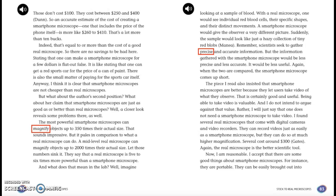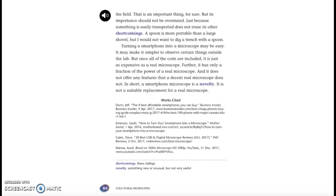Now, I'm reasonable. I accept that there are some good things about smartphone microscopes — for instance, they are portable and can be easily brought out into the field. That is important, for sure. But its importance should not be overstated. Just because something is easily transported does not erase its other shortcomings. A spoon is more portable than a large shovel, but I would not want to dig a trench with a spoon. Turning a smartphone into a microscope may be easy and may make it simpler to observe certain things outside the lab. But once all of the costs are included, it is just as expensive as a real microscope. Further, it is only a fraction of the power of a real microscope and does not offer any features that a decent real microscope does not. In short, a smartphone microscope is a novelty — it is not a suitable replacement for a real microscope.